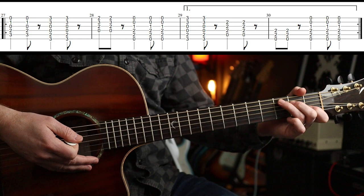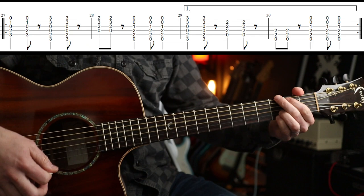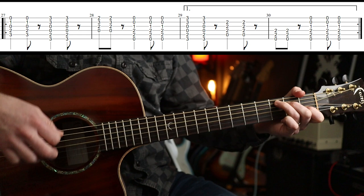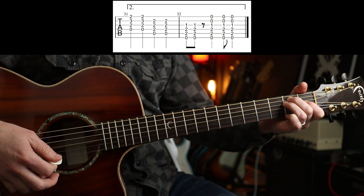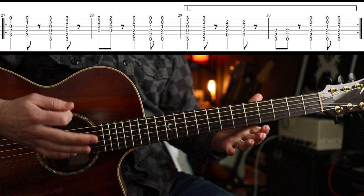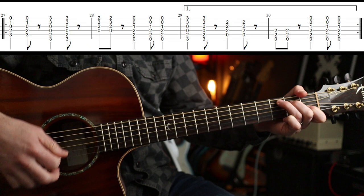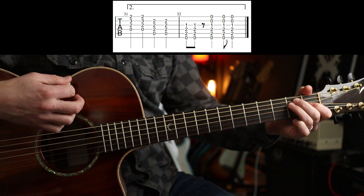And then you're into the chorus — and this is the last bit, this is all you need. The chorus is identical to the part you played before. It's exactly the same the first time, but the second time it just varies slightly. So you play that chunk again, and then the second time round you vary it ever so slightly with D to A, then E. And that's it — just learn the chords and you're good.